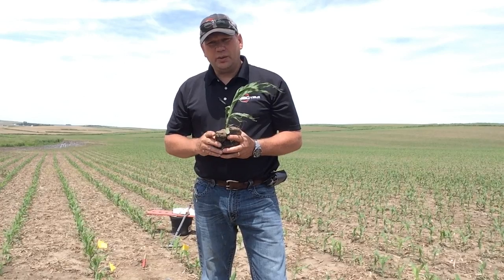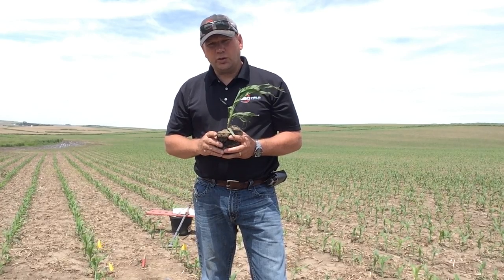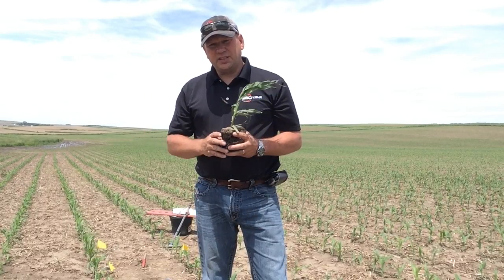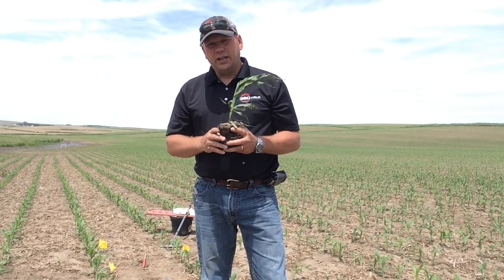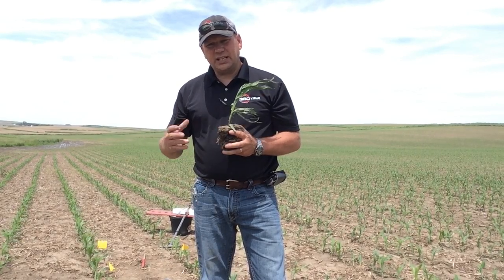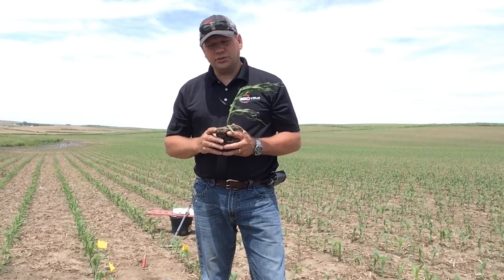The one thing that we can do now that we're in the field is really understand where our crop is, and I think that's very important — not to make assumptions based on height in inches, but to really understand what stage that corn is, because it's going to help us with herbicide applications and also with understanding nutrient uptake.